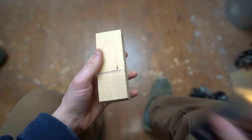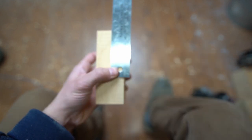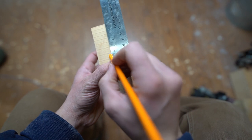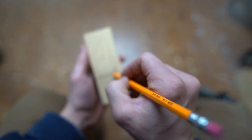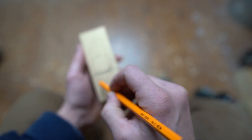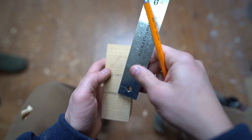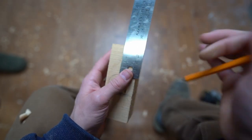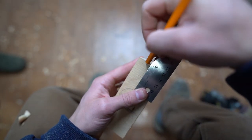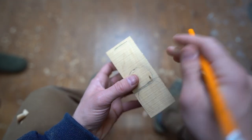From the 2-inch mark, I'm going to go up about an inch and a quarter. So that's going to be our middle ball — it's going to be slightly smaller than our lower ball. Then from that point up to the top of the head, that's going to be about an inch and three-quarters. The rest of this might end up coming off, but that's alright. We'll just leave that mark.